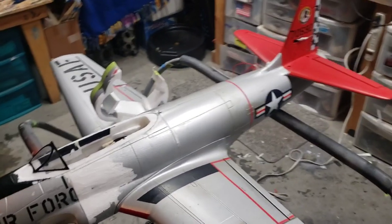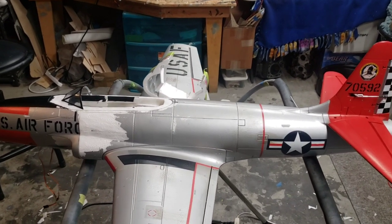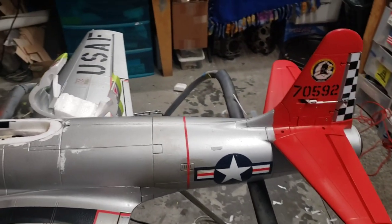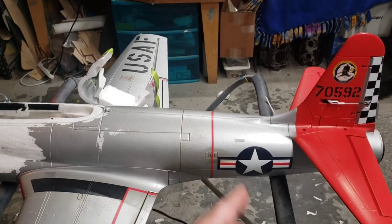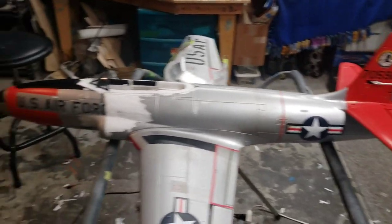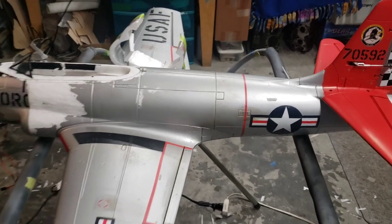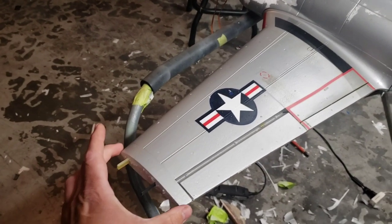A couple of the main differences between a P-80 and a T-33 are the fuselage length and the wing shape. On the T-33 they added a pretty good section of fuselage in the forward section so they could fit a second seat, and they also added a small section in the rear fuselage to compensate for the CG and stability, because the longer nose has a tendency to overpower the tail if the tail is too short. So the fuselage is a little bit shorter on the P-80.